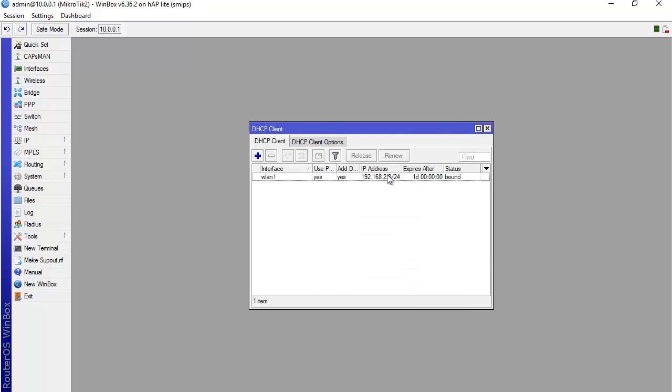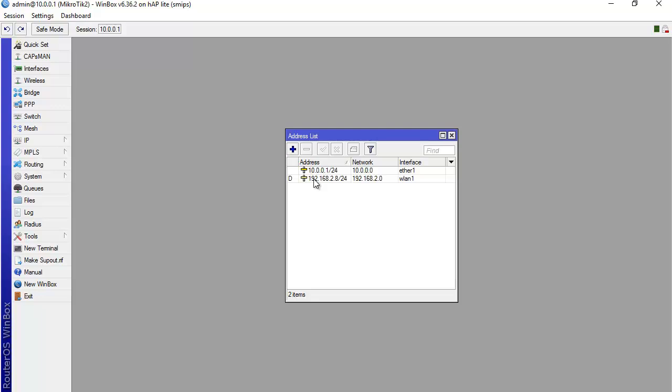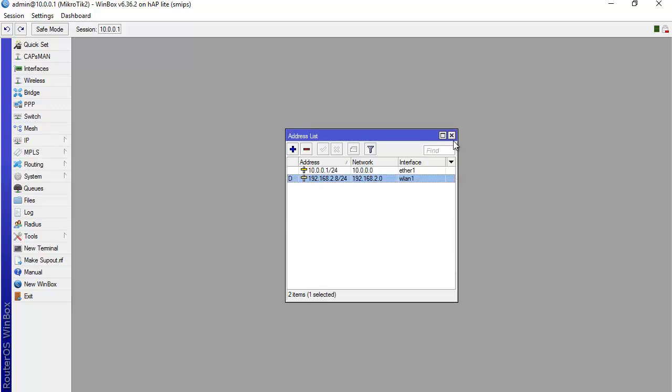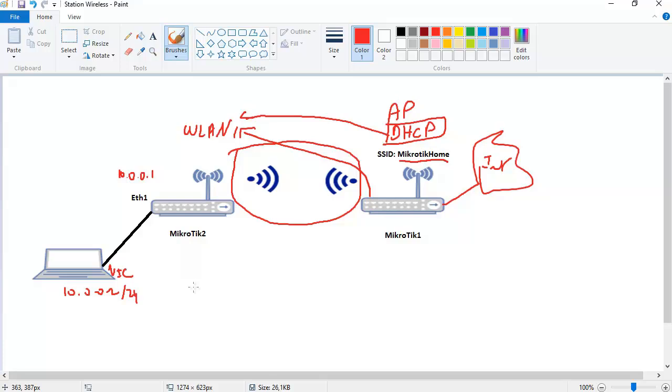We now have an IP address on WLAN 1 received from Mikrotik 1. Checking IP Address confirms it is dynamic. The lab is done correctly. In the next lab we will see how to distribute internet from Mikrotik 2 to PCs. For now, Mikrotik 2 has internet and we can continue from here — either wirelessly or wired. I hope you enjoyed this lecture and I'll see you in the upcoming videos.